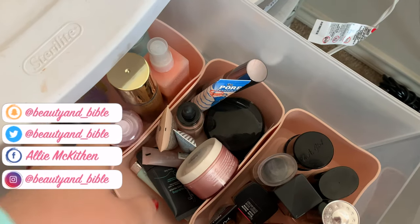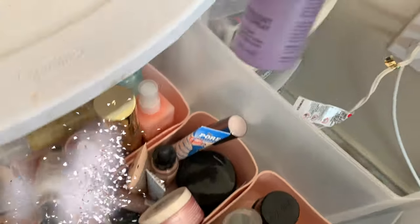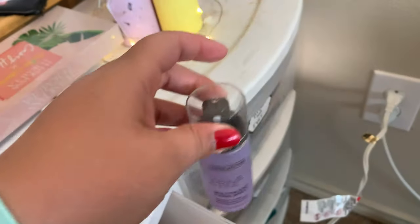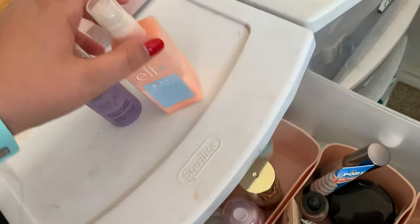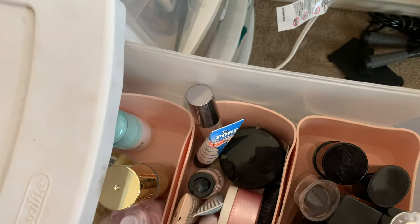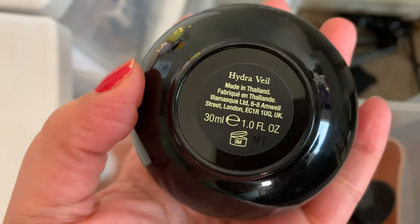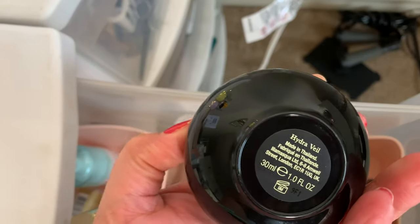I'm going to pick out a couple of things I don't usually use. We're going to pick out this Catrice one — even though there's a lot gone, I really don't use it that much. And then for primers, I'll pull out this Becca one. This is a brightening and blur primer. And then we're going to pull out this Illamask HydroVille Primer.